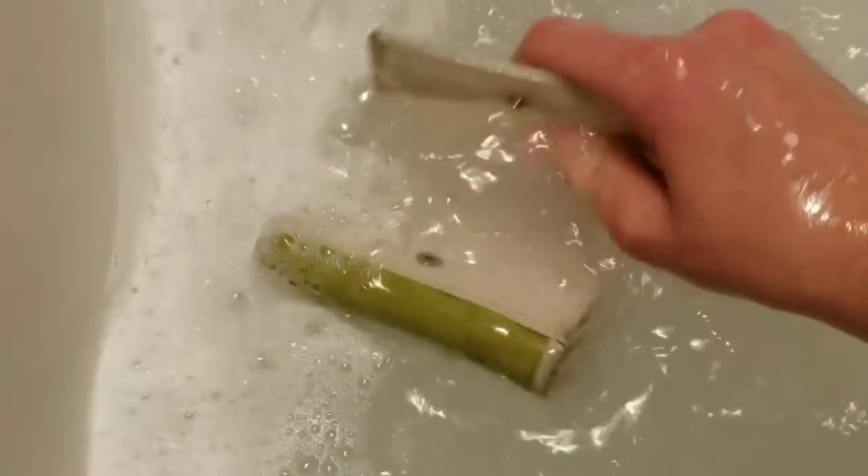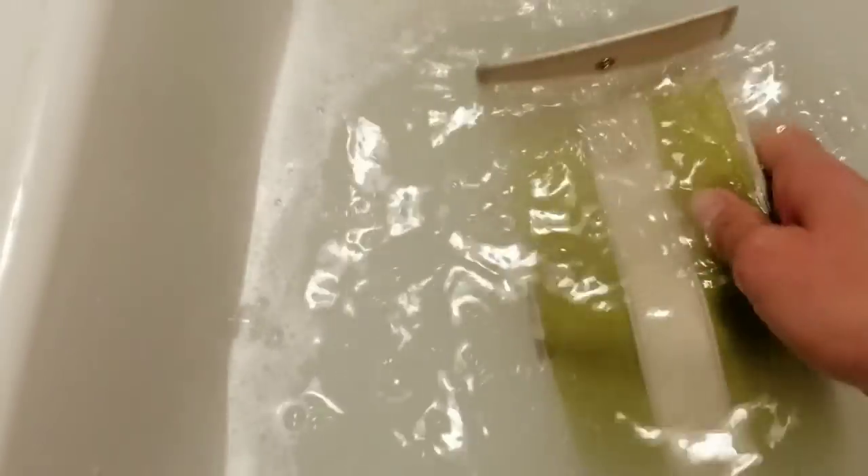I like to agitate it a little bit in here. I usually do it with both hands — it's a little easier to do with a bag. As you can see, the water is already kind of getting a little dirty. I just like to move it around with my hands. And then I'm going to leave that for about five minutes.